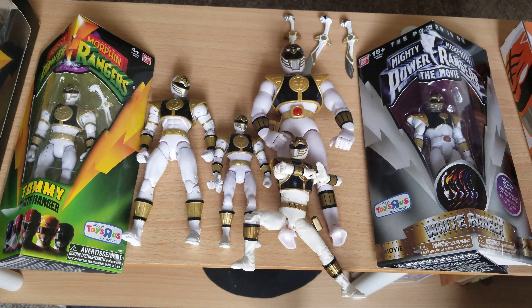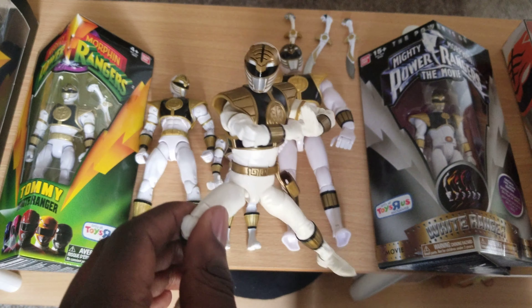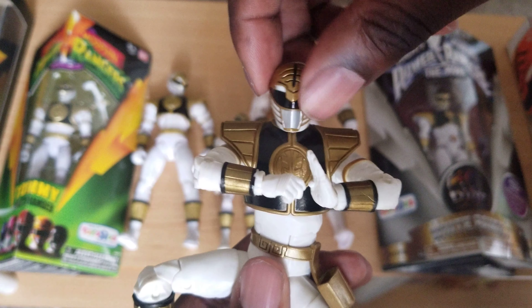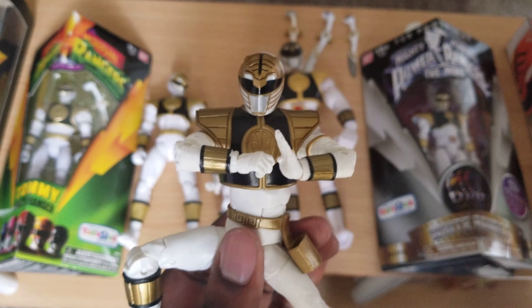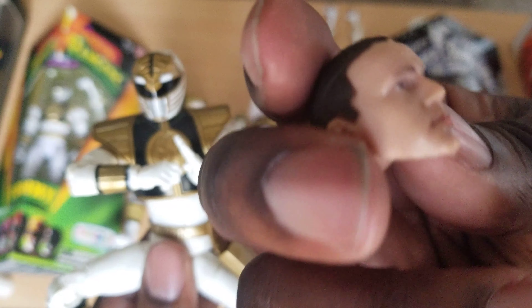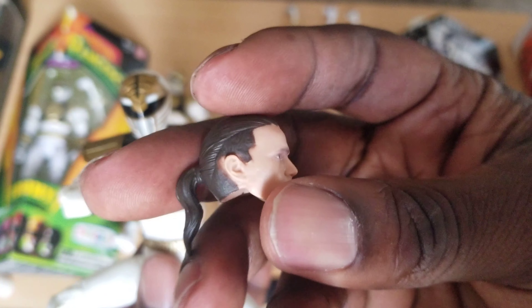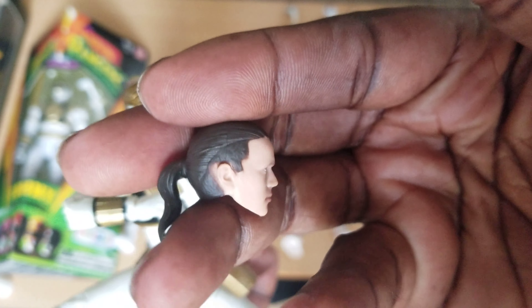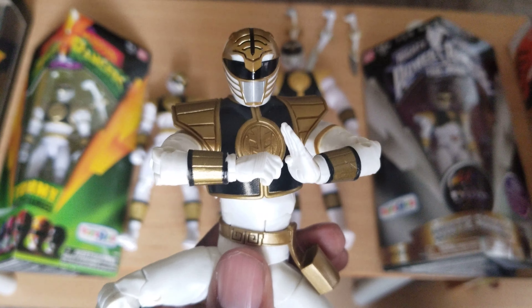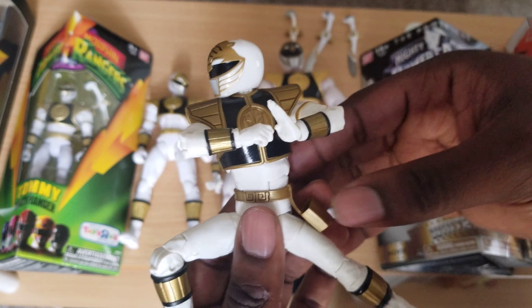Hey, what's happening? Power to the bus here. I just got the Lightning Collection Tommy, and right off the bat, the head is loose and wobbly. I took the head off to put on the Tommy head, and out of all of them, this one had the best paint, but his forehead sticks out a little too much at this angle. The one I held at Target had better paint apps, so this one might go to my son.